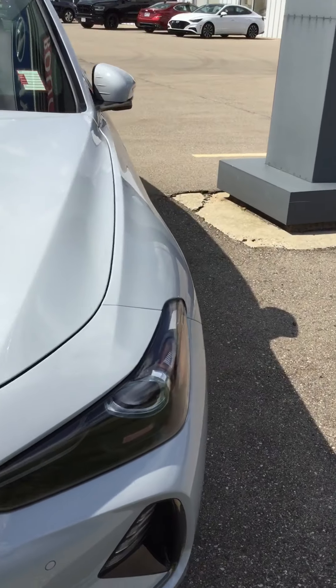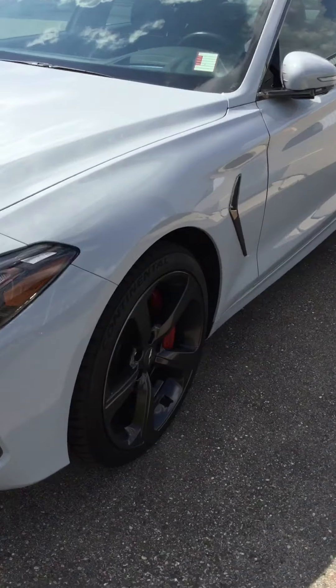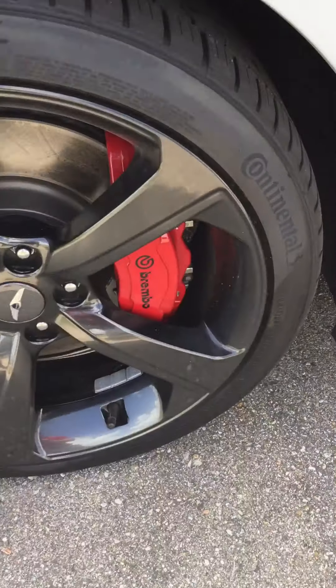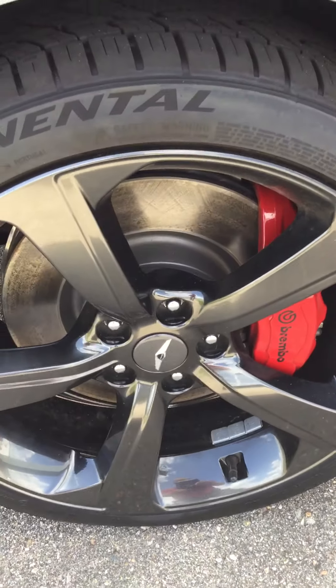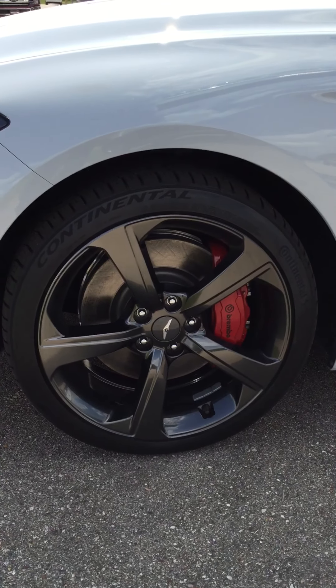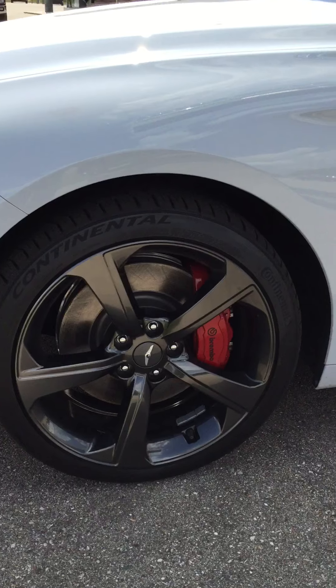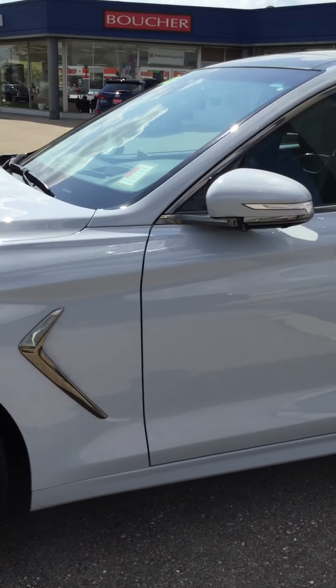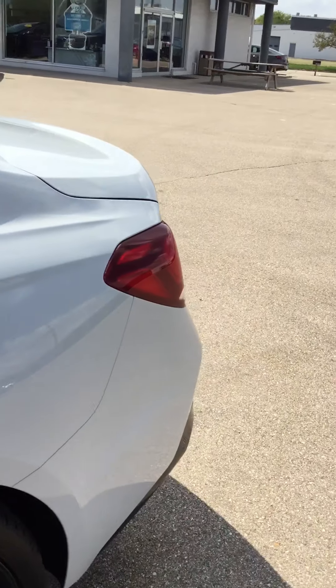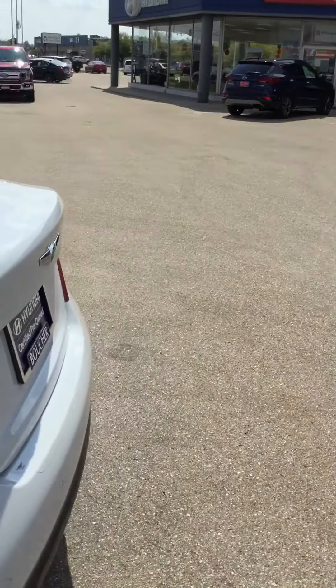This is the Siberian Ice. Right away you can see the Brembo brakes, the darker sport rims with some brand new cotton-out tires on it. I'm going to take a full walk around the outside of the car and I'll show you the inside.